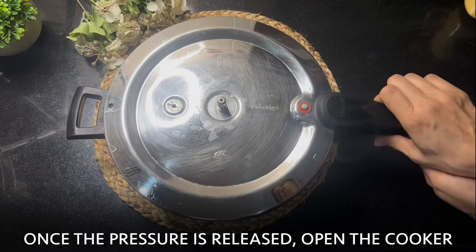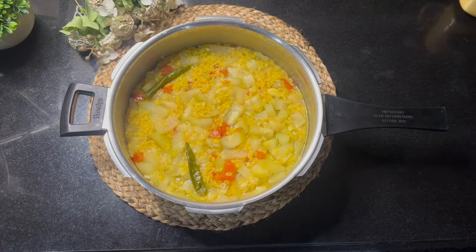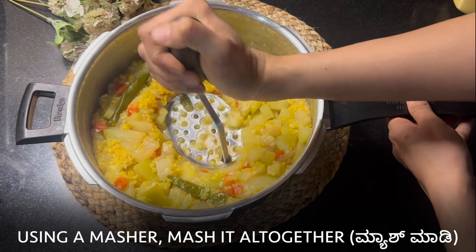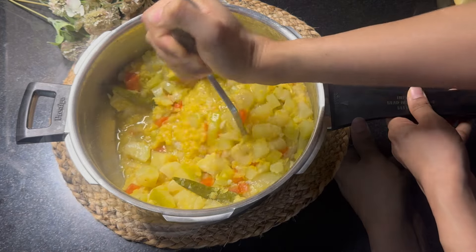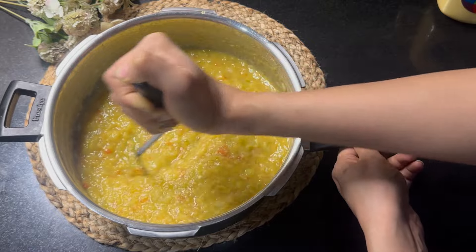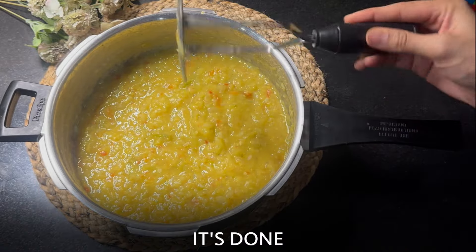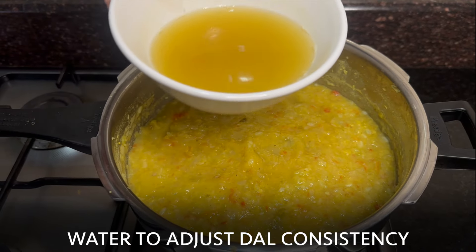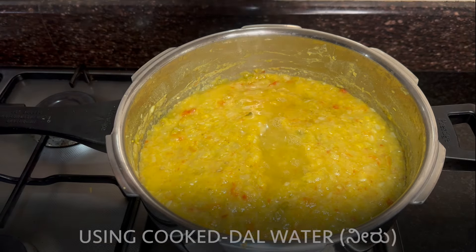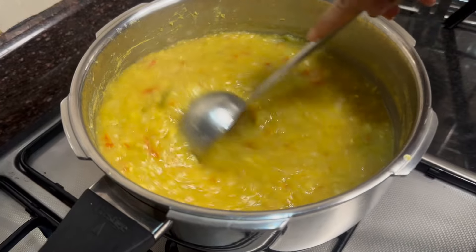Once the pressure is released, open the cooker. Using a masher, mash it all together. It's done. Add some water to adjust the thickness of the dal — I am using the cooked dal water here. Salt to taste. Mix well.